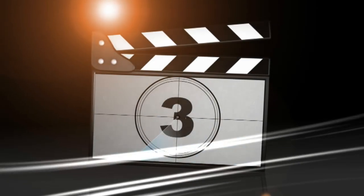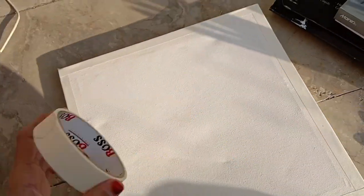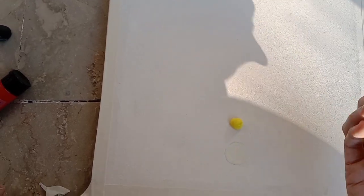Hello everyone, welcome back to my channel. Today we're going to make another acrylic painting — it's very easy and for beginners as well. First, take a canvas and cover its ends with masking tape, then cut a circle of masking tape and stick it on your canvas just like that.